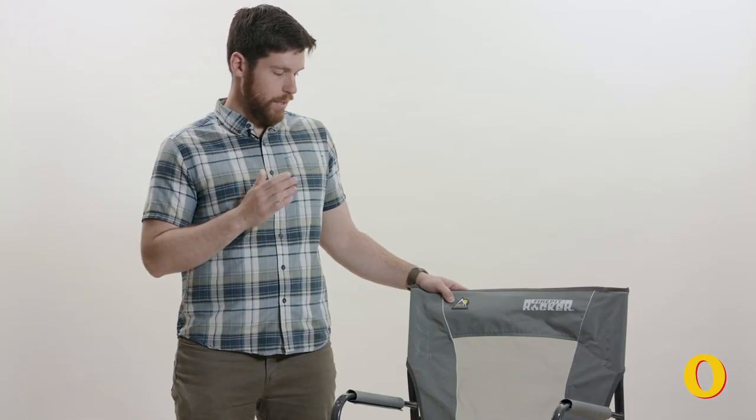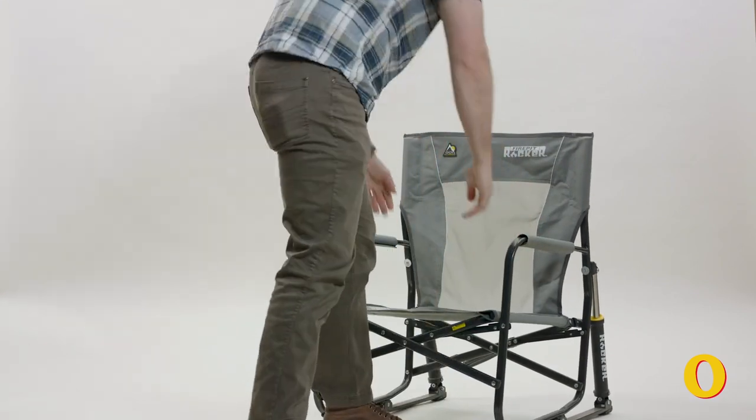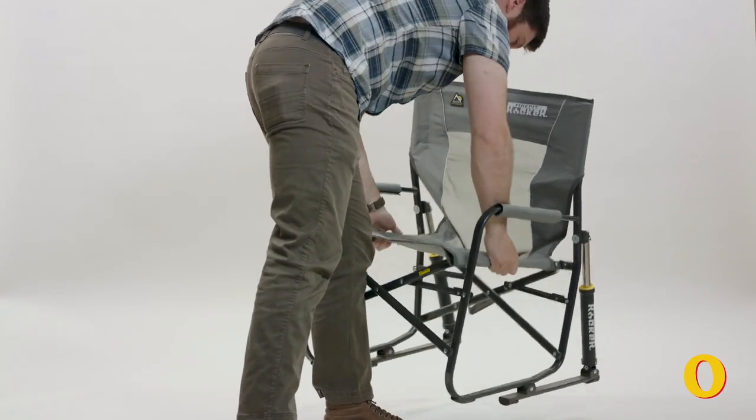I do have a few quibbles though. It is a bit low, so for a taller guy like me it can be a little hard to get in and out of. And it only folds in half, so it's not super portable.